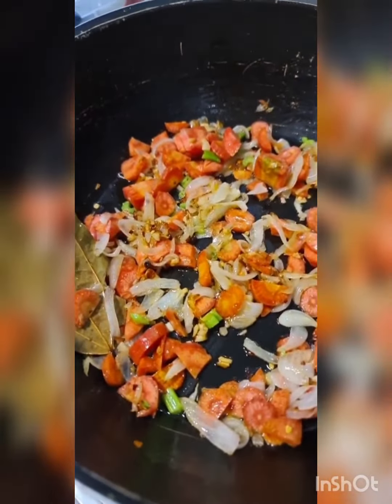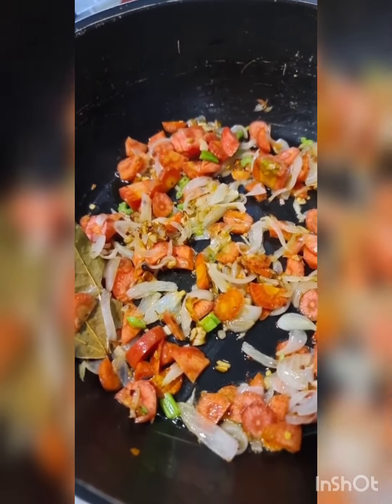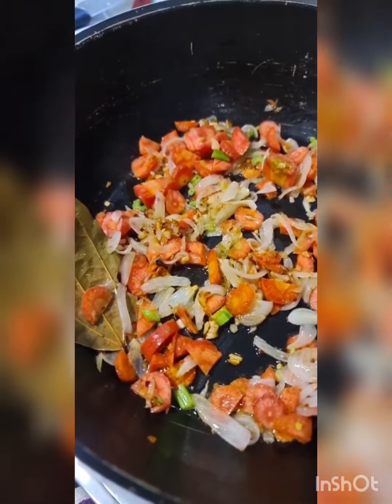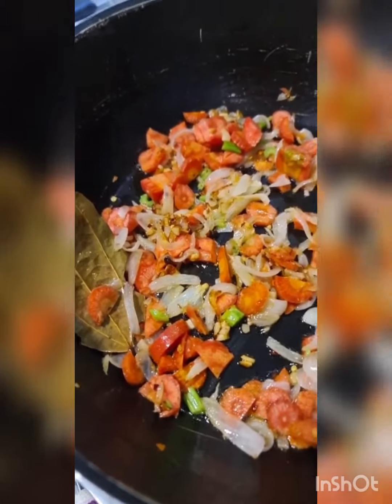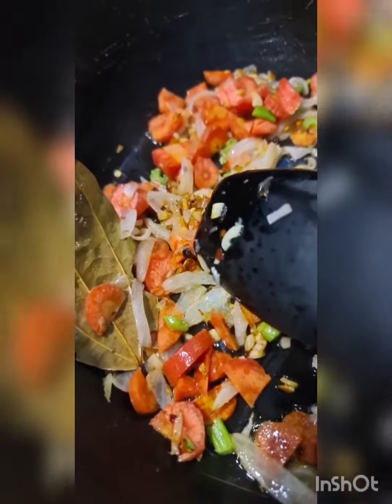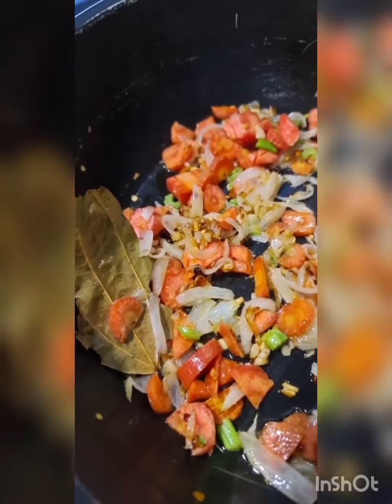I took about one and a half onions, sliced it, and sautéed it with exactly three cloves of garlic, sliced and chopped, roughly half an inch of ginger. I've taken about an inch and a half of celery — you can see that over there — two carrots. I added about four to five black pepper balls and a sprinkle of red chili flakes, some salt.